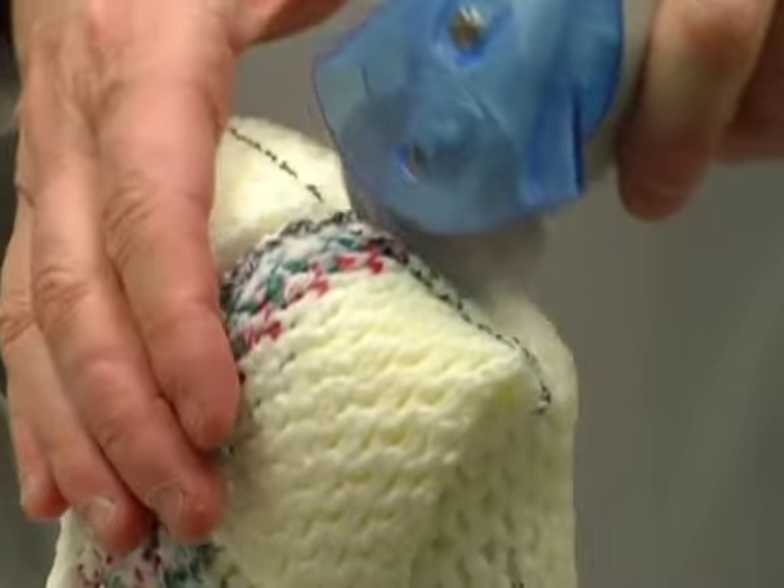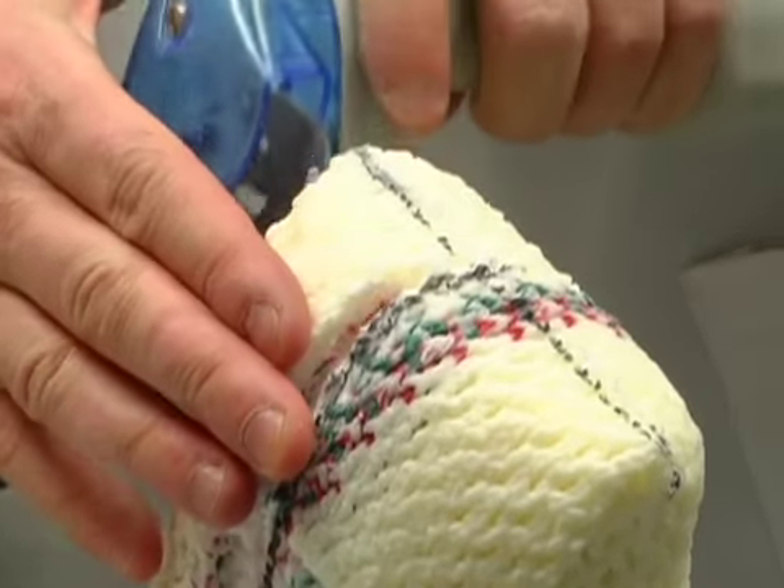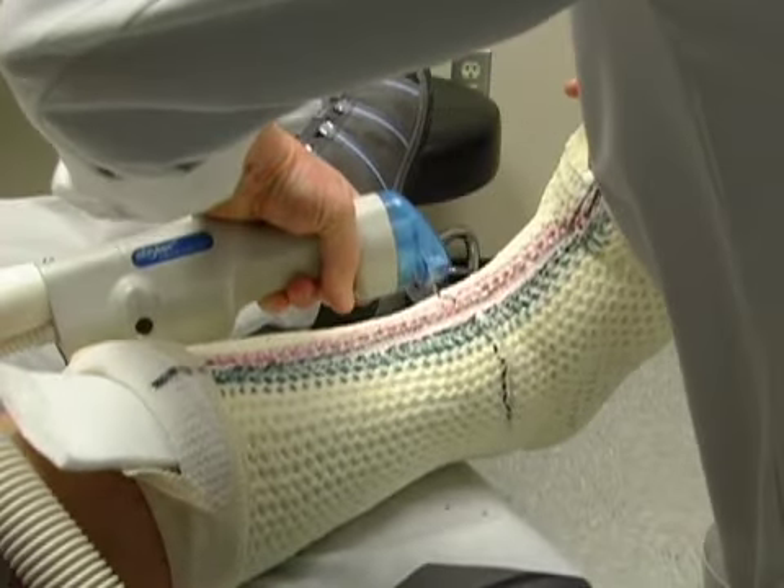Now, identify the padded area across the toes and make a medial to lateral cut. If needed, you may also make cuts at the malleoli to ease the removal process.